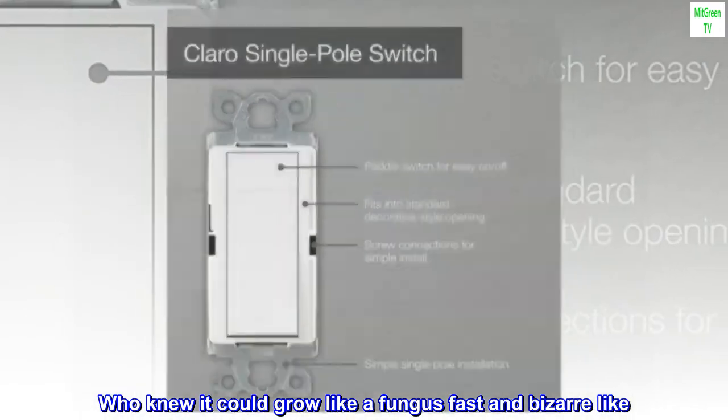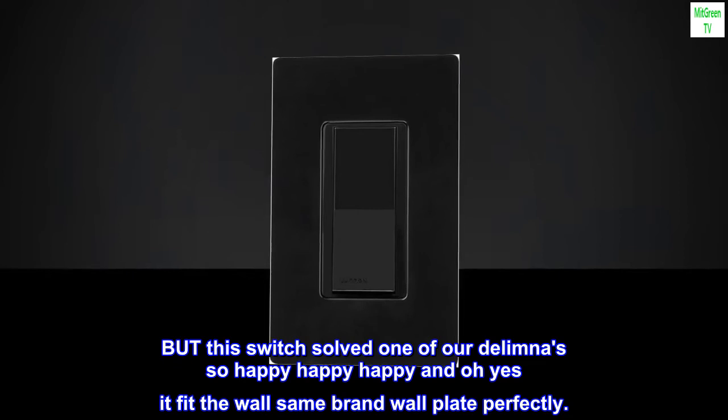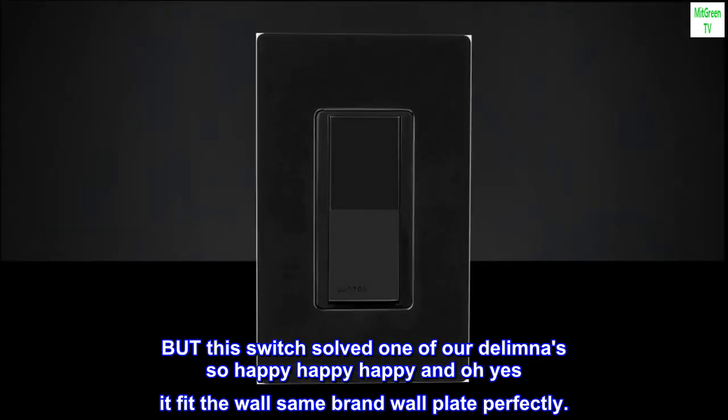Who knew it could grow like a fungus — fast and bizarre-like. But this switch solved one of our dilemmas, so happy, happy, happy. And oh yes, it fit the same-brand wallplate perfectly.